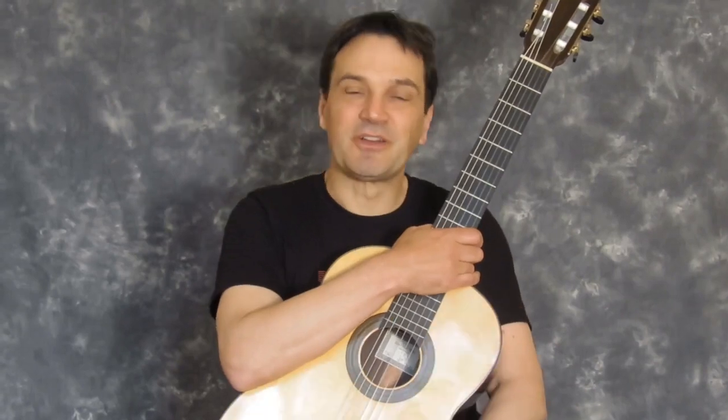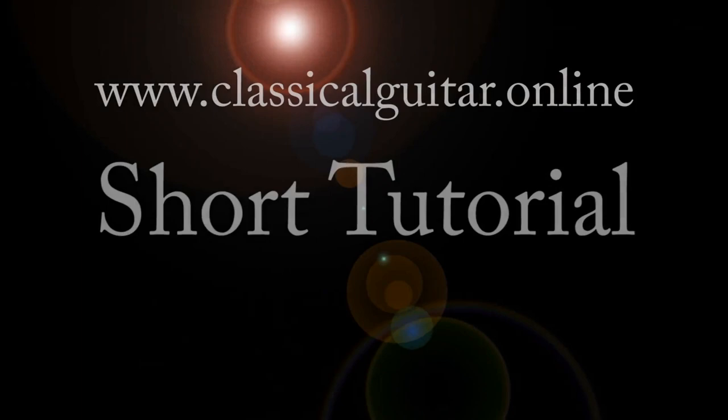Today we're going to look at tambora technique on the classical guitar. Hi, I'm David Jaggs and this is short tutorial number eight in a series of tips and lessons on all things classical guitar. If you've not yet seen the previous short tutorials you can click on the link here to catch up. There are several ways of playing percussive effects on the guitar, but today I want to concentrate on the basic tambora technique, and to demonstrate it I'd like to play a very famous piece called Fandanguillo by Joaquin Turina.